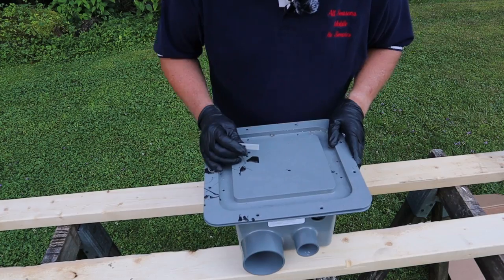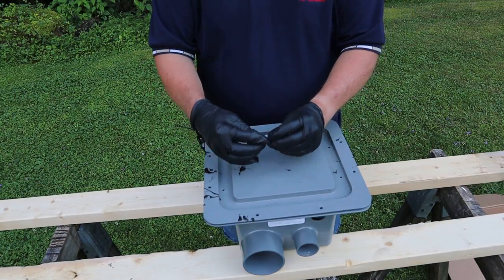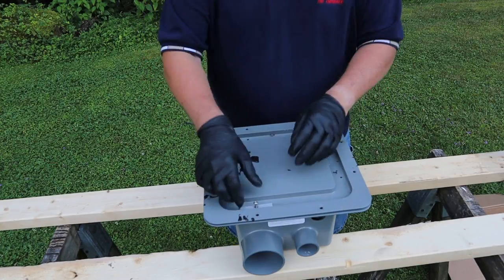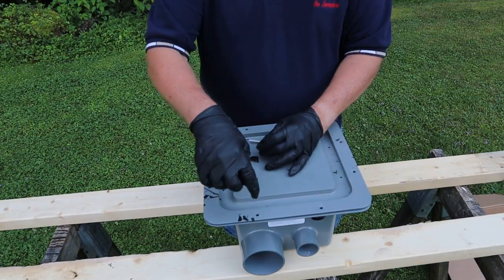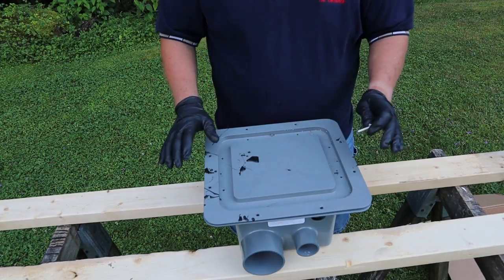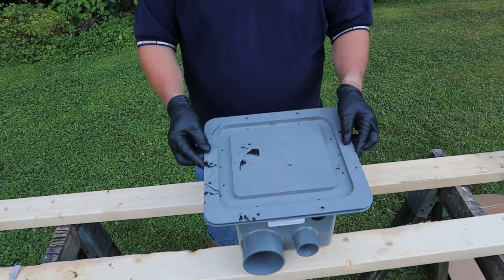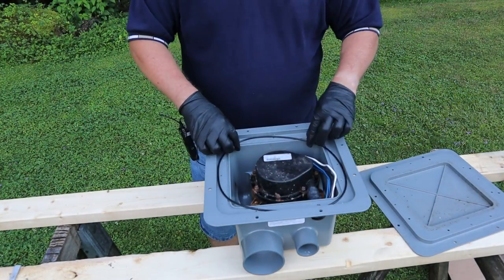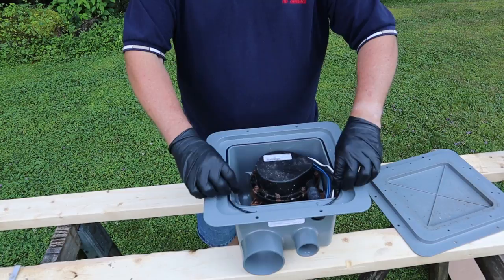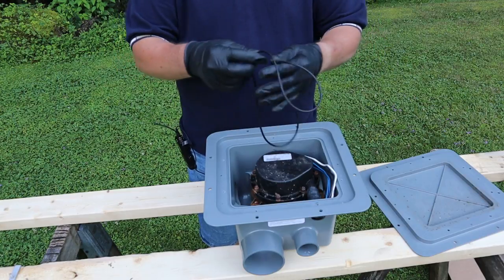We're going to pull the lid off this thing. There are eight screws that hold this cover on and they run through a little aluminum thing. All the screws are removed, so the lid comes off. It is O-ringed — there's a receiver groove for this O-ring here, so when the lid goes on it's all sealed and you don't have any leaks.